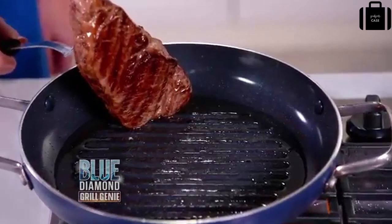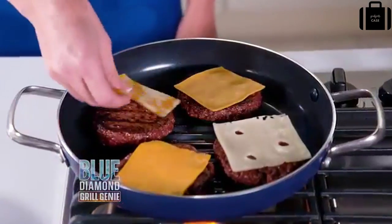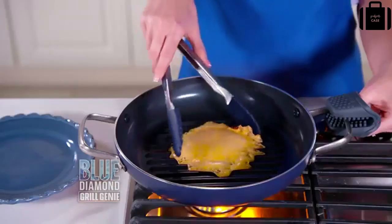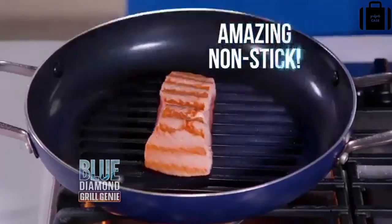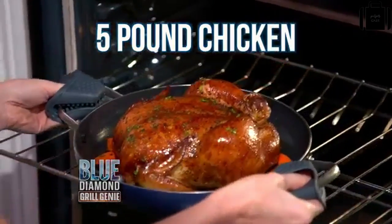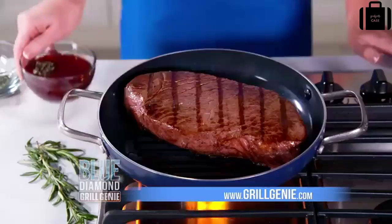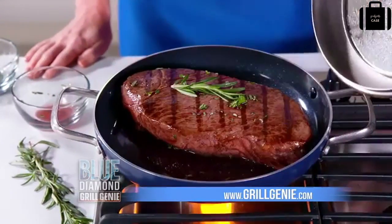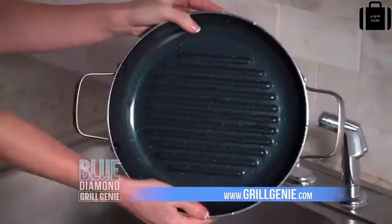Grill lines sear food while fat drips away. Enjoy barbecue hot dogs all year long. Grill line sear burgers — the lid stops splatters and melts cheese perfectly. Even burnt-on messes come right off. Delicate fish won't break or flake. Grill Genie fits a five-pound chicken with ease, and is oven and broiler safe up to 850 degrees. Sear steak, add wine and herbs, cover with the steaming lid for the juiciest London broil, 30 percent faster.